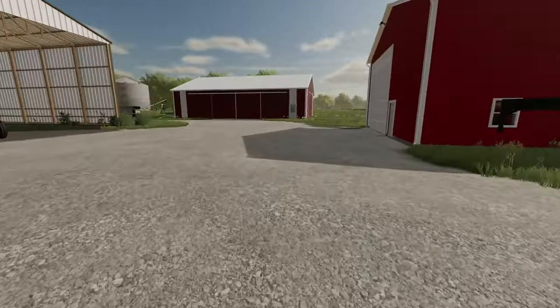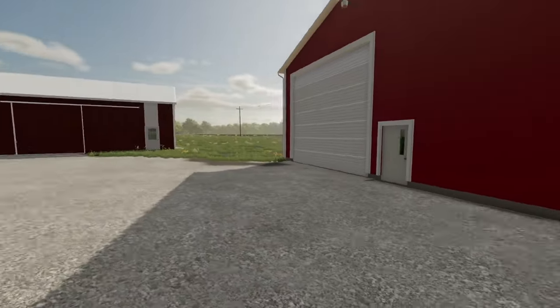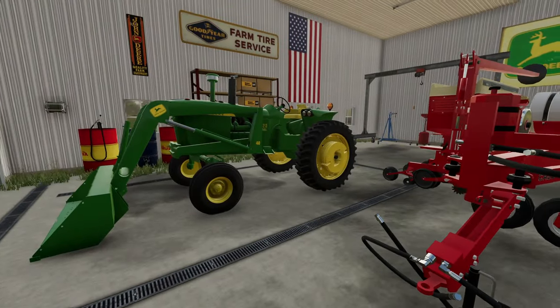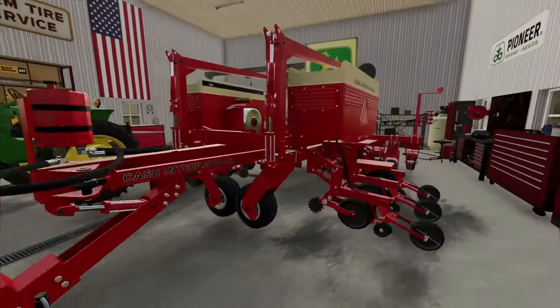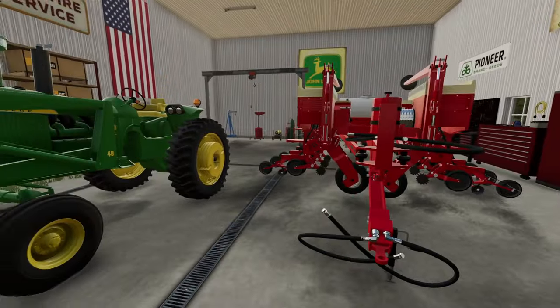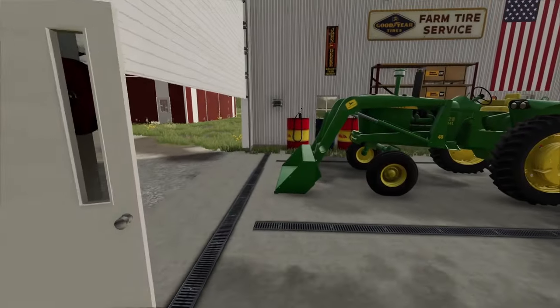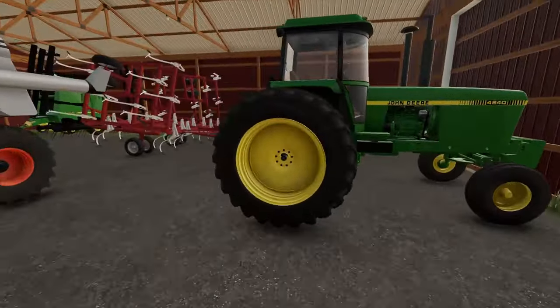We need to go ahead and get the shop unlocked this morning and fire up the 4840 to get her hooked onto the planner. Just unlocking the shop here — I forgot we have the 4020 in here still, so we're gonna have to get that moved out to get to our planner. Then we'll have to take a run into the co-op and pick up some seed. We're gonna pop this garage door open and go fire up the 4840.